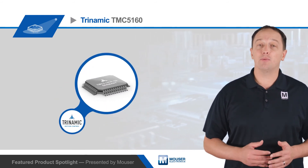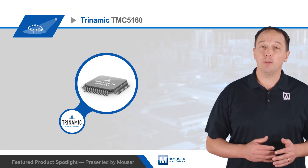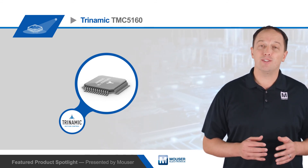To learn more about how Trinamic's TMC5160 enables simple implementation while delivering best-in-class performance, visit mouser.com.